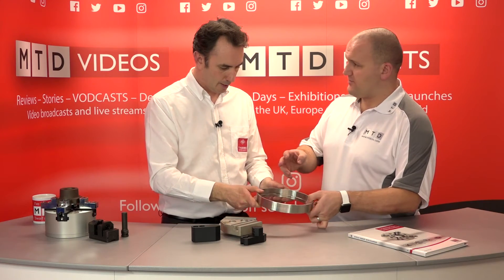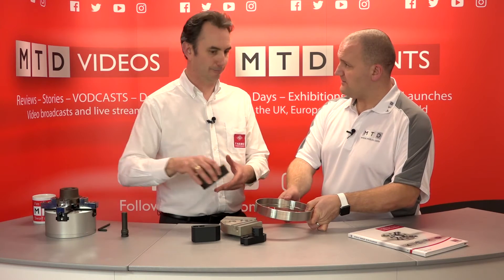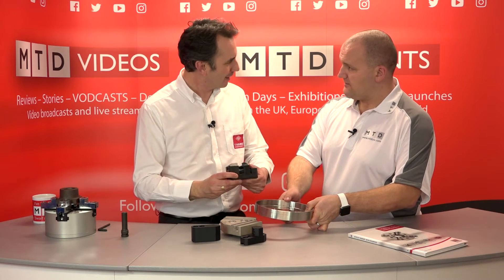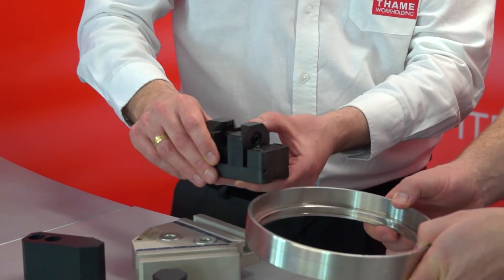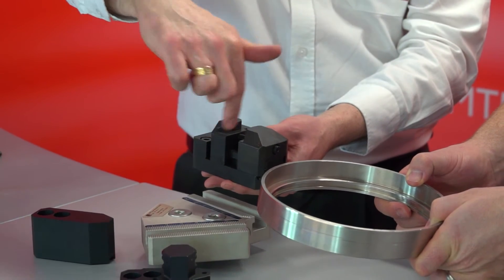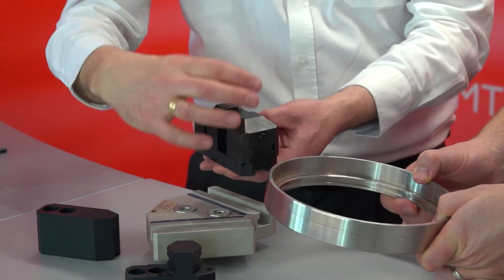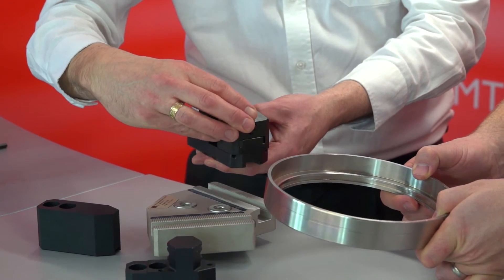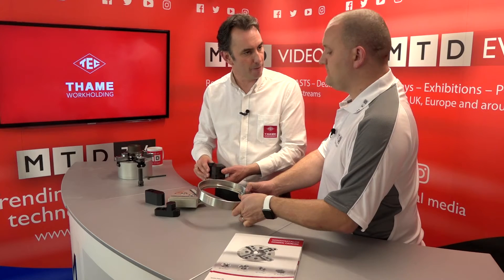Could we use this with the Inno-top — the one that clamps it? Yes, you could. If you were clever, you'd put an Inno-top jaw on there, which would fit on the standard serration. Then if we put the part in there, we would pull that jaw back and clamp and support the part from both the inside and the outside, which would further reduce the distortion on a thin-ringed part.